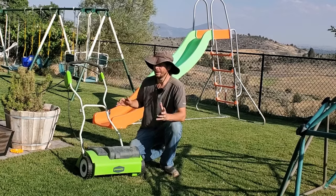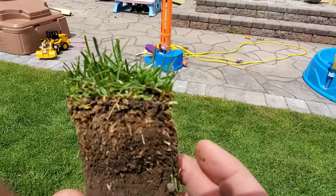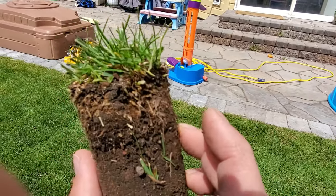Having said all of that, electric dethatchers — none of them, not even scarifiers — actually remove thatch from the ground. If you want to remove thatch from the ground, you've got to go about it a different way.